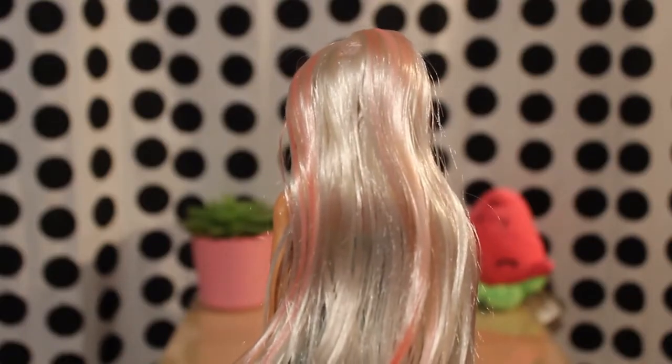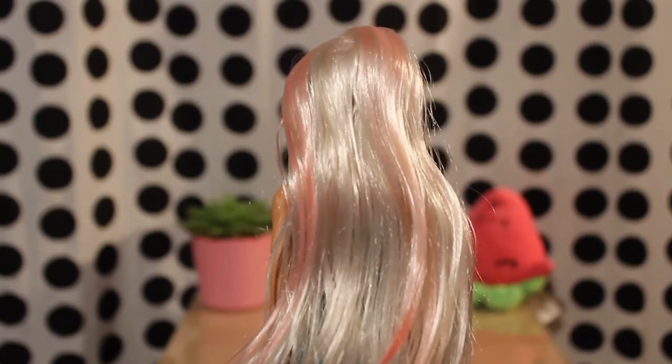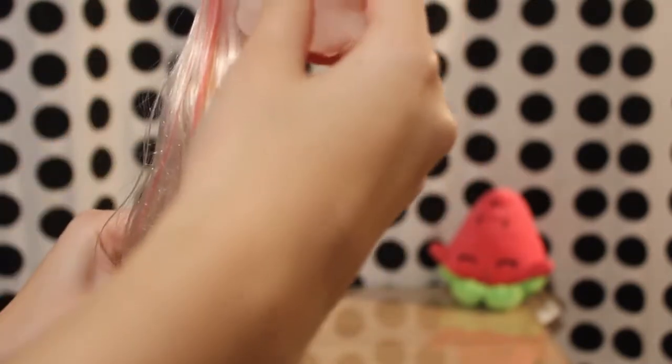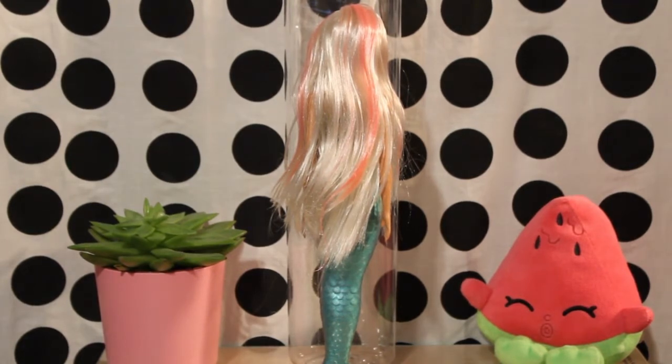Now let's take a look at how the hair color changes. Right now it is mostly a light blonde color. After coming in contact with the ice cube, certain strands turn a very vibrant pink color. They are very long and straight.